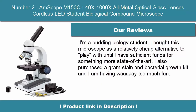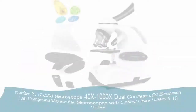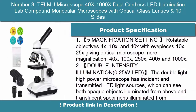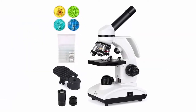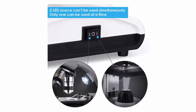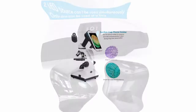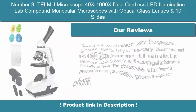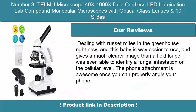Power Supply: 110V. Number 3: TELAMU Microscope 40X-1000X Dual Cordless LED Illumination Lab Compound Monocular Microscopes with Optical Glass Lenses and 10 Slides. 5 magnification settings with rotatable objectives 4X, 10X, and 40X with eyepieces 10X and 25X, giving optical magnification of 40X, 100X, 250X, 400X, and 1000X. Double Intensity Illumination 0.25W LED.